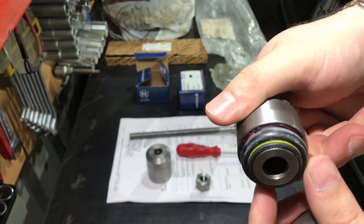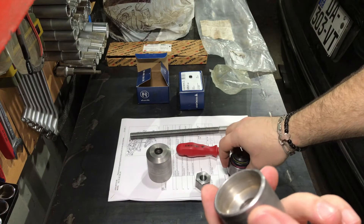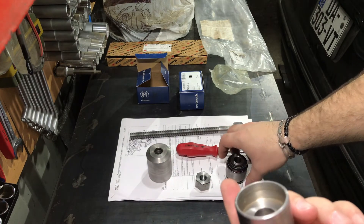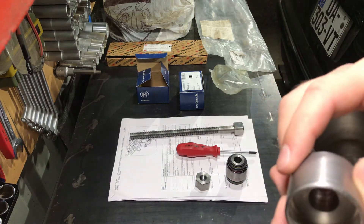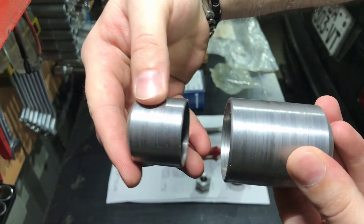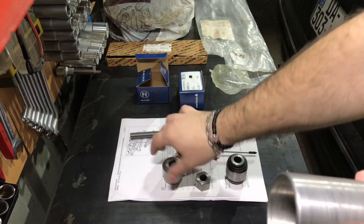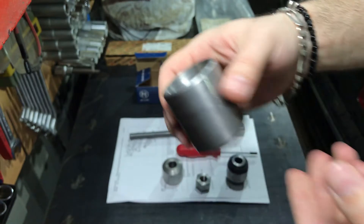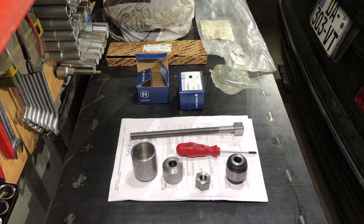Very good fitment, and I'm really happy that I have this tool in my garage now and am able to do this job myself. I like to work with my car and I like to use special tools when working on it.